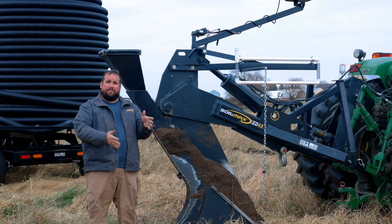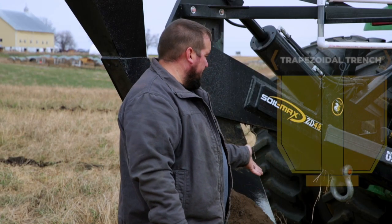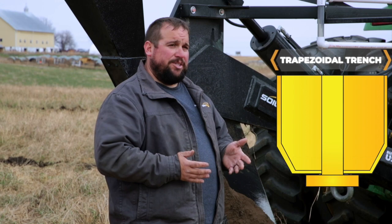We're not actually plowing through the soil. On the bottom of our plow — you can't really see it here, but it's in our literature and we can put up a graphic of it — we're cutting a trapezoidal trench with our plow bottom.